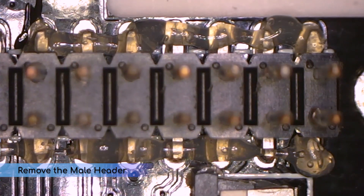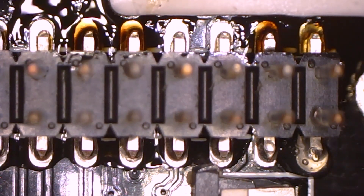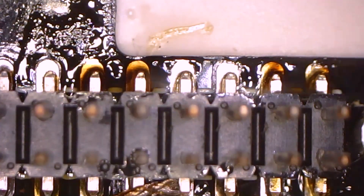I'm making the header modification, so now it's time to remove the male header. I'm doing this in the exact same way as I did for the Pi removal — wicking away as much solder as I can and then adding low temp solder to the joint. And this doesn't have to be pretty; we'll clean it up afterward.